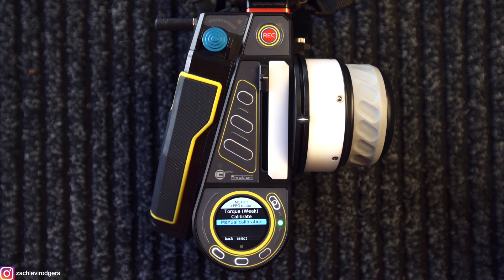This is a new feature that C-Motion have implemented in this new firmware update and it's a very welcome feature because it means that we can now manually calibrate stills lenses.